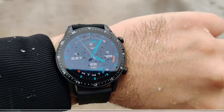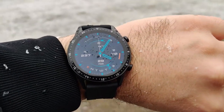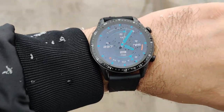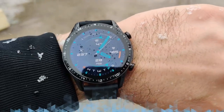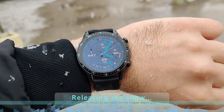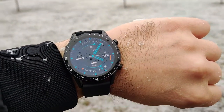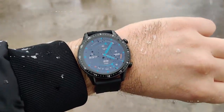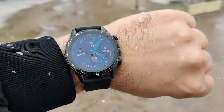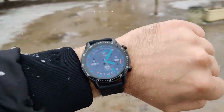Here the watch is performing in a snowy environment — not a problem at all, performing quite stably. Even with a lot of snow on the watch, it's 5 ATM waterproofed. Very sturdy performance, not a problem at all. Good visibility given there is no direct sunlight. Do you like the way it looks? I'm very happy with the watch.